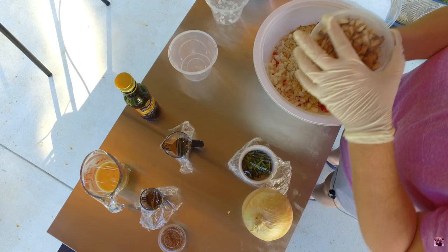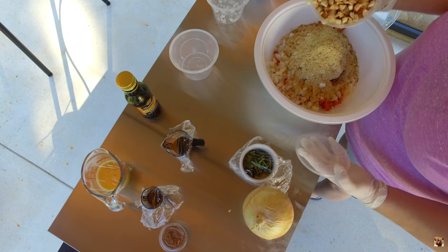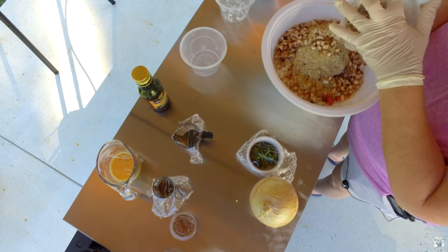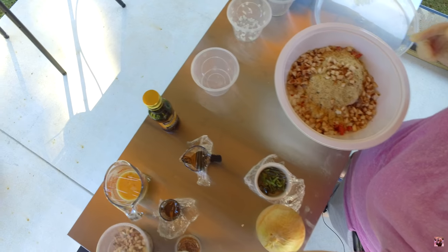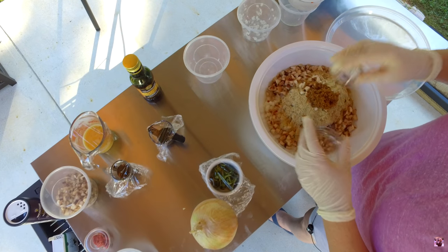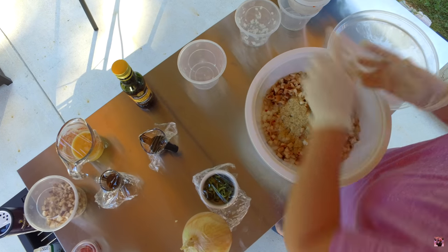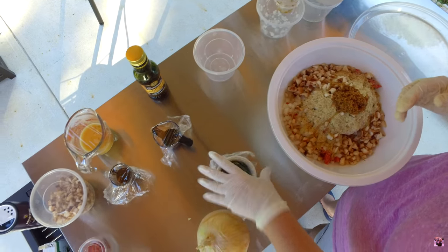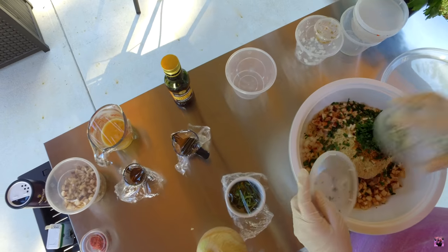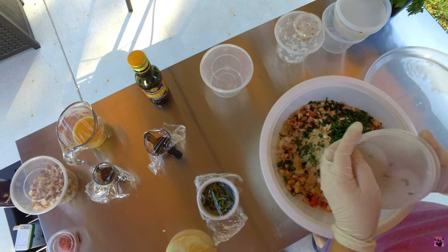I've got some mushrooms — I'm not going to use all of this, just part of it. I've got some roasted garlic, minced — I've already bought it minced. And I've got some parsley, about a tablespoon.